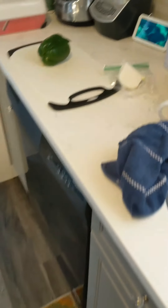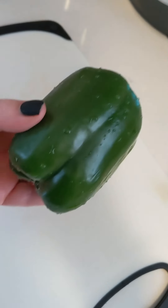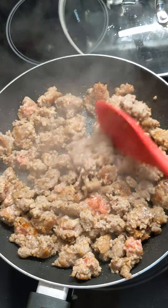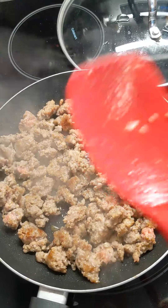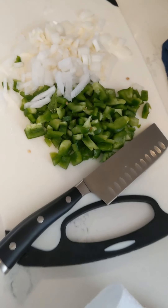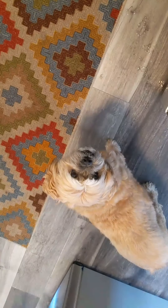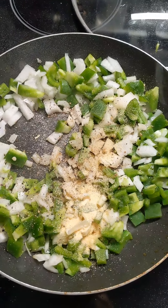I have one pound of sausage that I'm just going to brown up, and I'm dicing up a quarter of an onion and one bell pepper. Don't drain off the grease — you're going to use that to cook your peppers and onions, and it gives a really nice flavor without having to add a lot of seasoning. I then drained the meat on paper towels and cooked the veggies in the skillet with the grease, adding about a tablespoon of garlic powder, salt, and pepper.